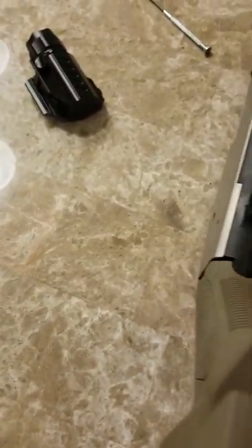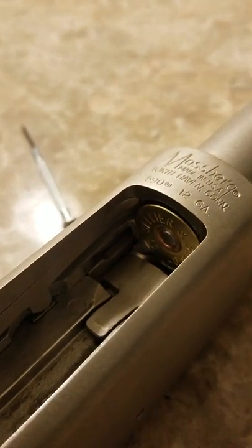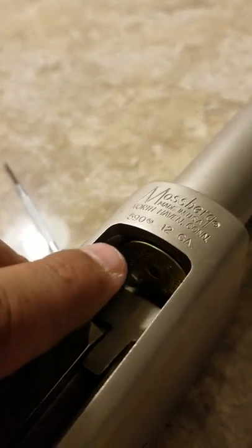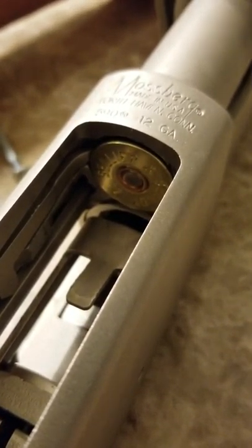I'm going to throw one in. Okay. When you see me pump the gun, you're going to see the shell interrupter go right behind here. So let's do that. Watch the shell interrupter go right behind the shell — nice and slow. See how it goes in behind that right there? Before, it was pointy as hell.